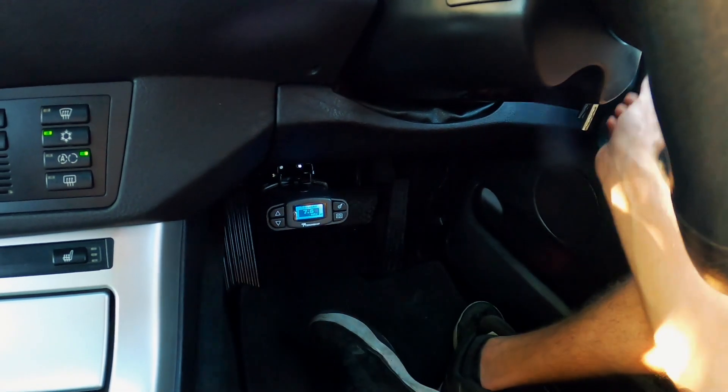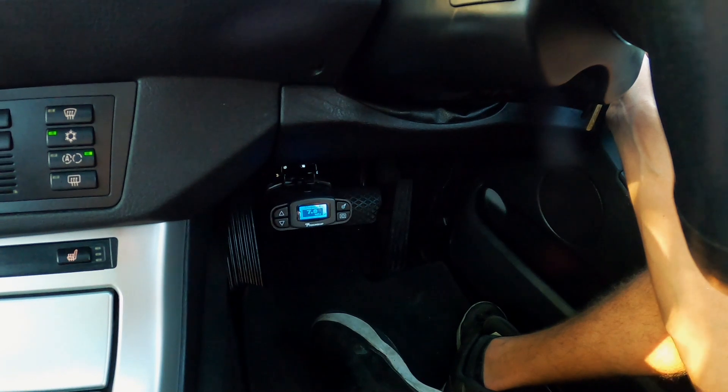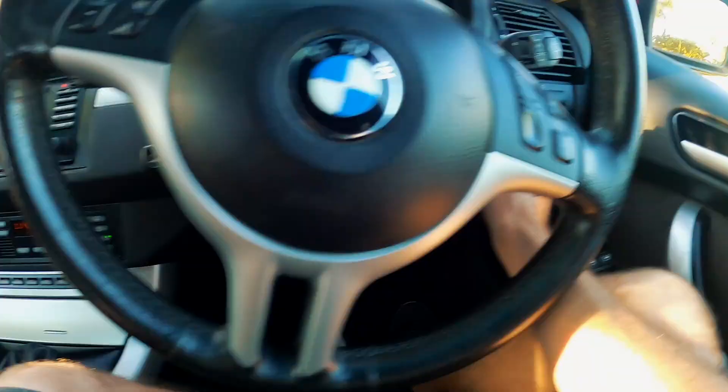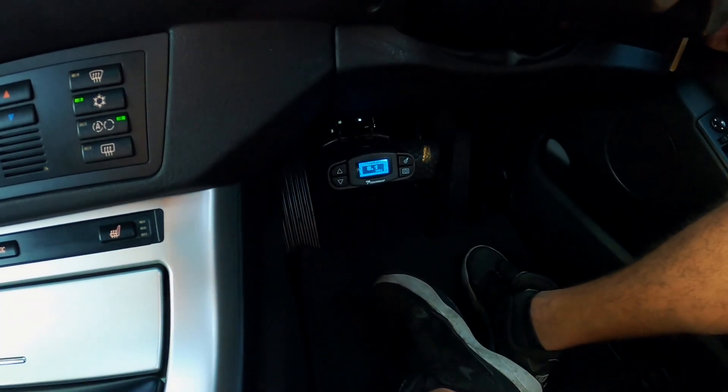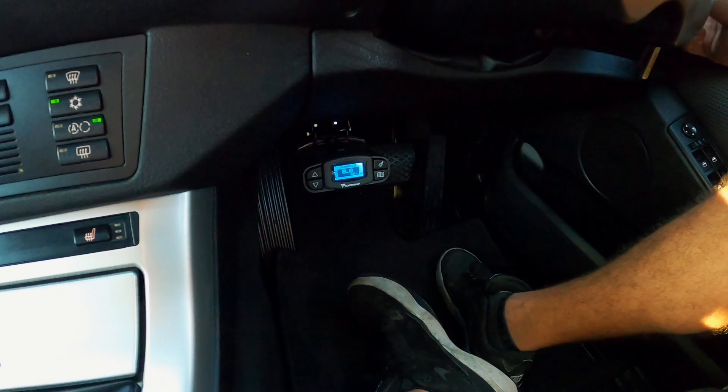Yeah, I'm really not sure what's going on. As soon as I turn the taillights on, we get a stoplight current. And that's why — so there's obviously some sort of electrical bleed with the way the lighting's set up, and it's bleeding back through the taillights.